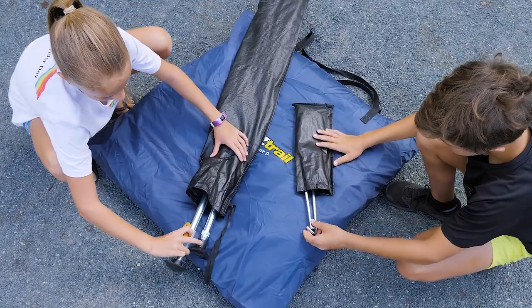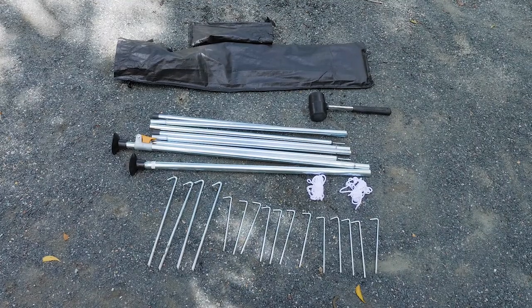Putting up your tent. Take everything out of the bag. You'll have a tent, a poles bag, and a pegs bag.